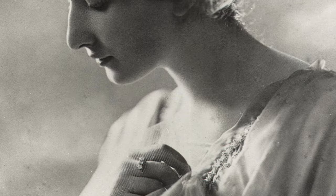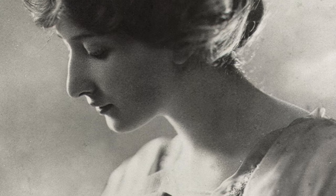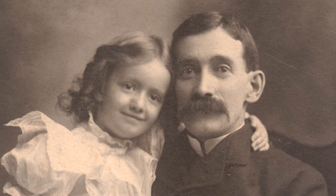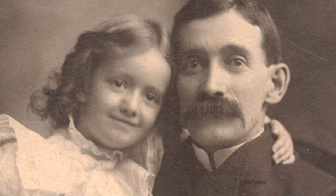Doris Humphrey was one of the great American modern dance pioneers and was active in the first half of the 20th century. She's a native Oak Parker, born here in 1895, and spent most of her childhood down in the city of Chicago, where her father had worked as the manager of the Palace Hotel, which catered to people who were in vaudeville and was a very colorful place for a child to grow up.